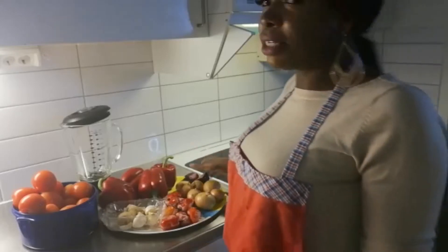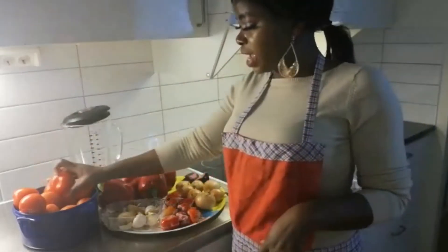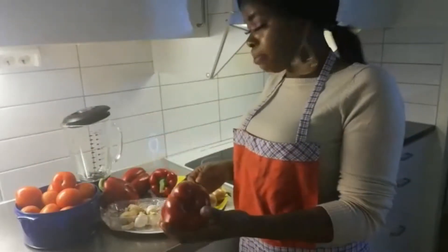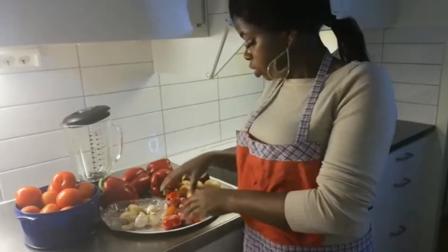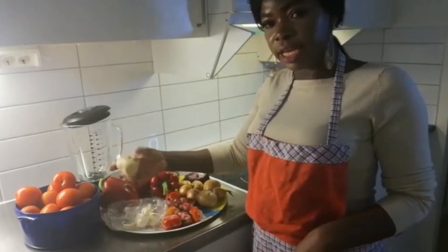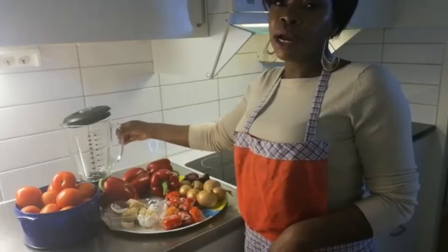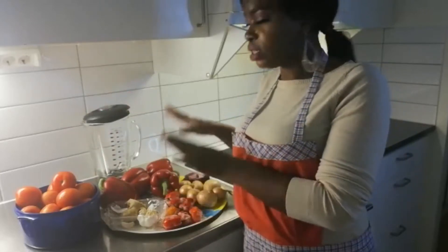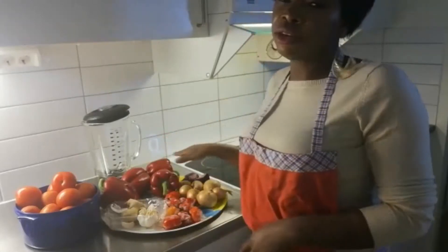These are my ingredients for the party jollof fries. I have some fresh tomatoes, about four deep peppers, onions, about eight to ten scotch bonnet peppers, ginger, and garlic. Here is my blender — I'm going to wash them, blend everything together, then put it on the fire to boil.